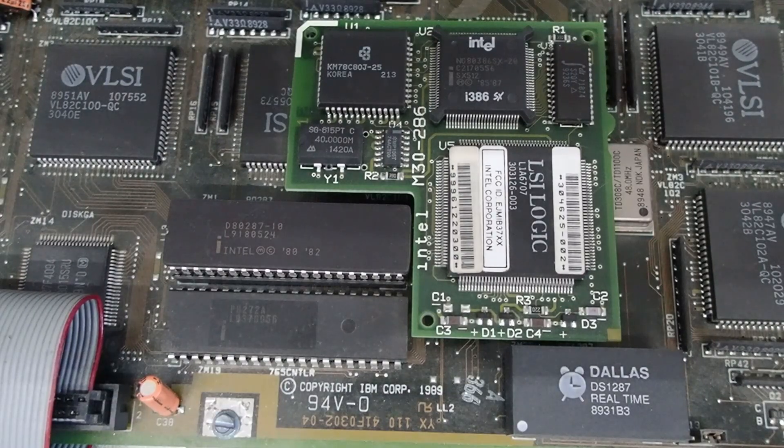This is IBM Museum. In a follow-up to a prior video where I covered the PS2 Model 25, 26, and Model 30, 26, Type 1 and Type 2 planers, in those instances I had a Kingston 386 Now module on those planers that I'm going to feature in later videos going through and testing those units.